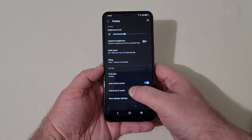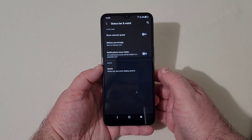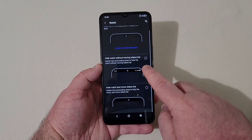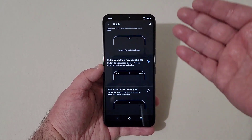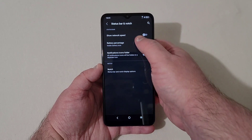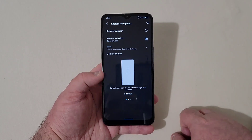This phone has a teardrop notch, not a punch hole camera as I initially thought. You can go in and change your battery percentage to display next to or inside the battery icon. There's also an option to hide the notch without moving the status bar, or hide the notch and move the status bar down, which makes the top bezels look thicker to match the bottom. Under notification button and gesture, you can switch to gesture navigation, which is better.